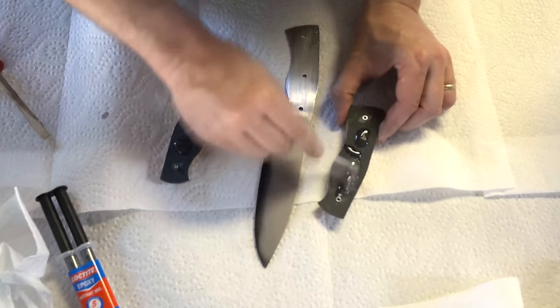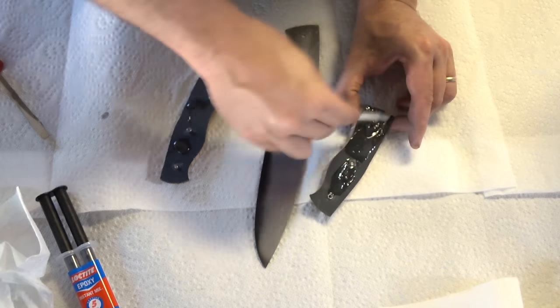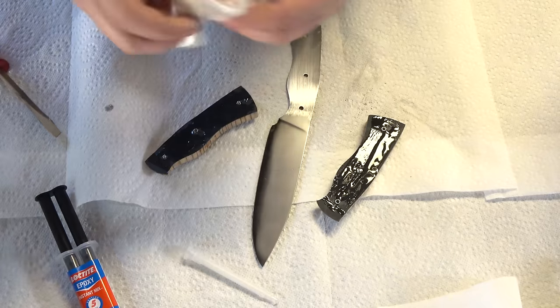That 1084 got nice and dark — that's the edge of the knife, and it's right where it should be.